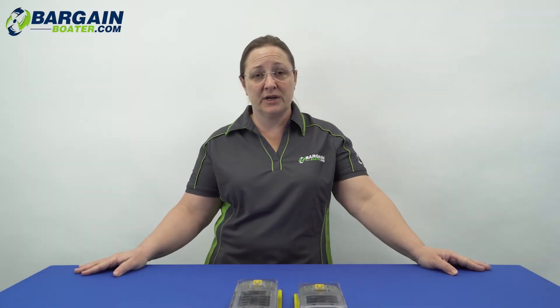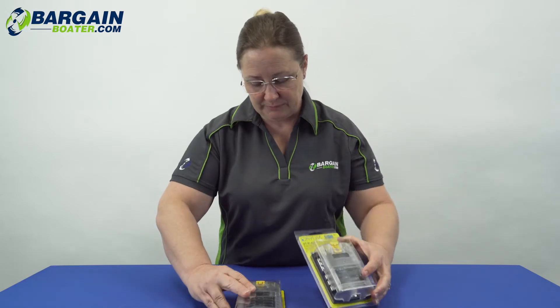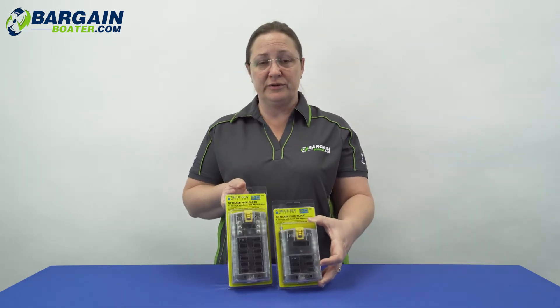Hey everybody, I'm Kendra from BargainBoater.com. In today's What's in the Box, I want to talk about these Blue Sea Screw Terminal Blade Fuse Blocks.